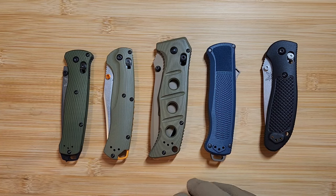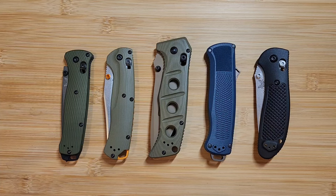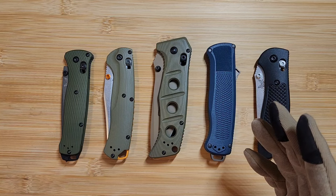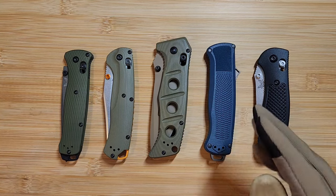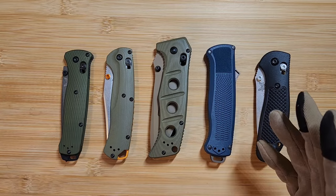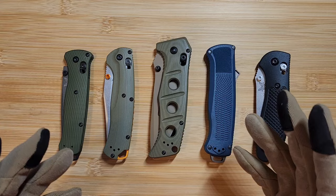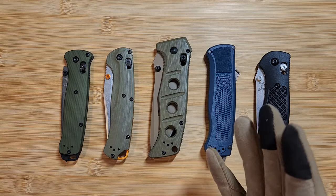Welcome everyone, if you're new here, and welcome back if you're returning. This is going to be a brief video on how to spot a fake Benchmade knife. I'm going to walk you through the process I go through every time I buy a Benchmade to make sure it's authentic and the steps I take to prevent myself from being scammed. I hope this is helpful to people who may not know a lot about Benchmade or buying knives in general.